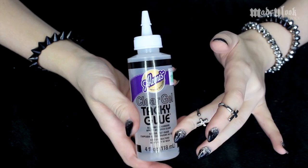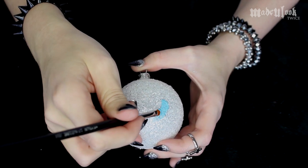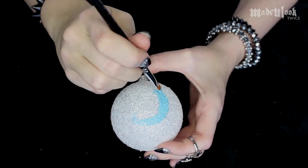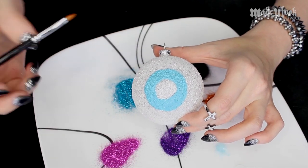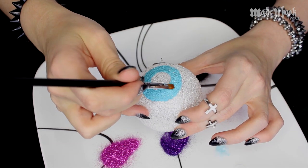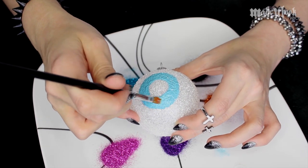Start off by painting the iris on your eyeball ornament — you're basically just painting a really thick circle. Make sure that the color acrylic you're using is the same color, or roughly the same color, as the glitter you're gonna be using later. So blue eyeballs get blue paint, green eyeballs get green paint. Once the acrylic paint is completely dry, you can then take your brush and your tacky glue and just fill in your painted iris area only. Try your best to stay in the lines — it's not gonna be perfect, but that's all right.